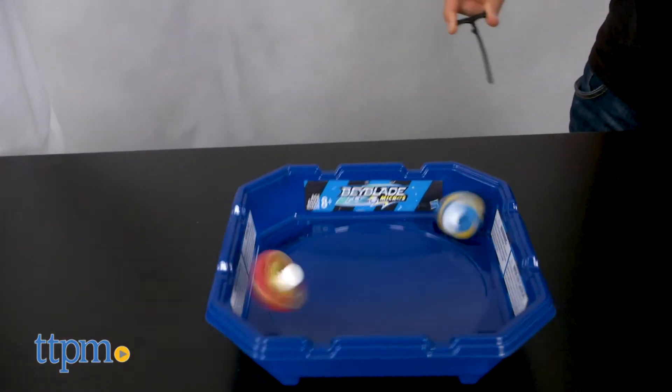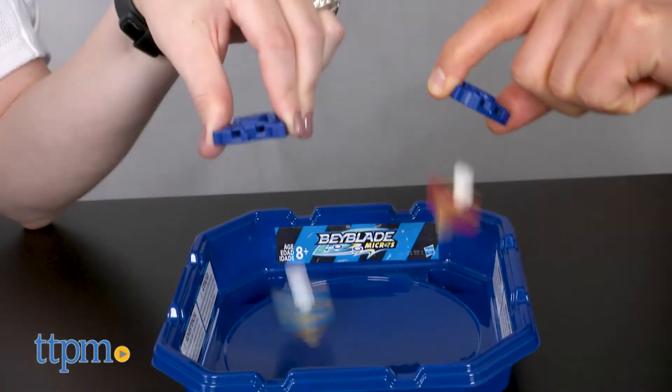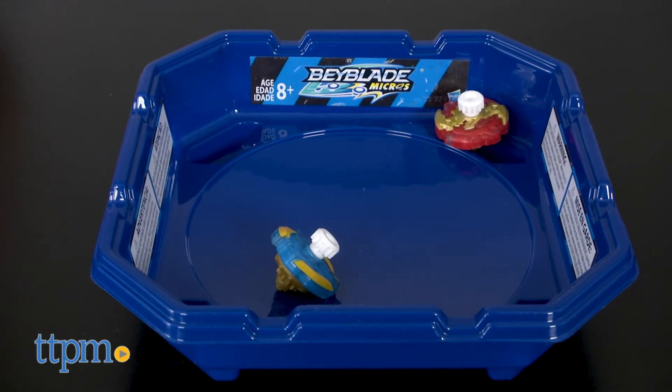The play with this set is very similar to that of the original Beyblades, just at a smaller size. These mini tops are very easy to launch, and with the interchangeable parts kids can customize their Beyblade Micros to try and create the ultimate battling top. This gives Beyblade fans ages 8 and up a new way to battle.